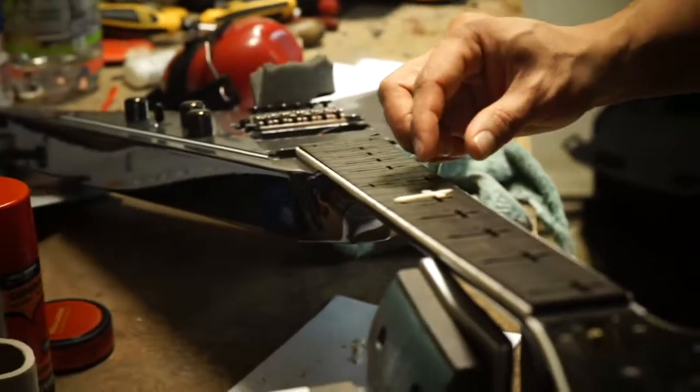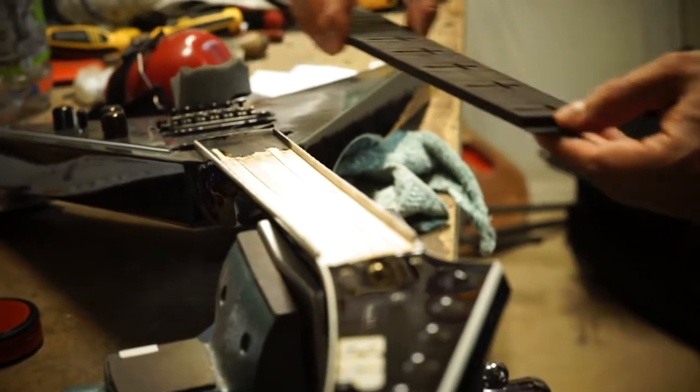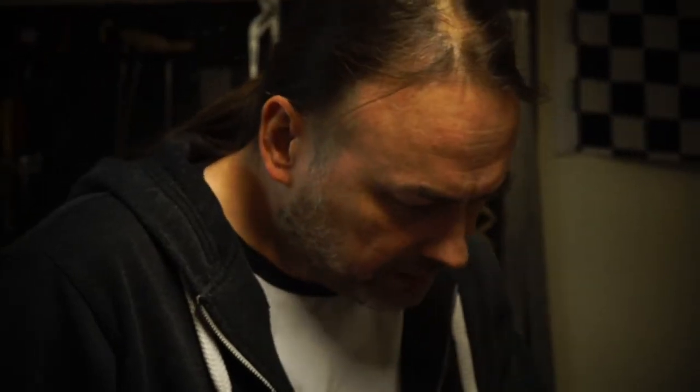This guitar is an ESP and it has bindings, as many guitars do. Because this is a set-neck guitar with no bolts, I can't remove the neck. So I placed the whole guitar in the CNC and routed just inside the bindings, routing the fretboard away.